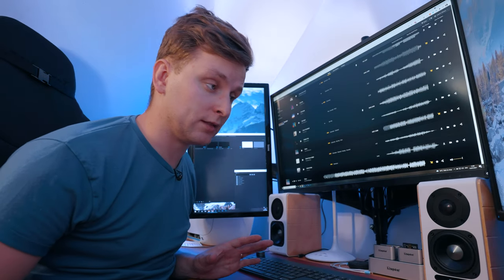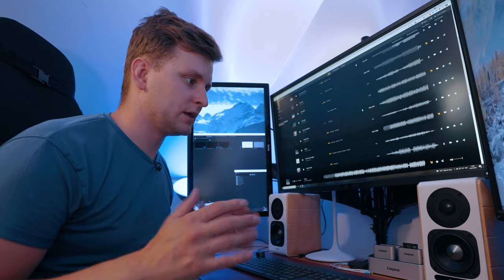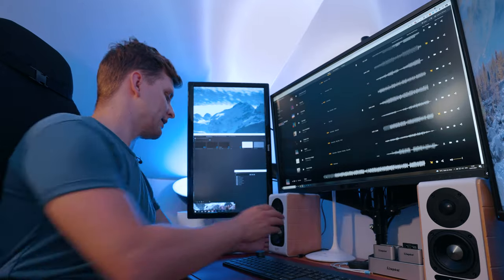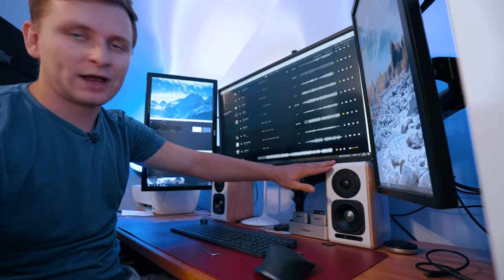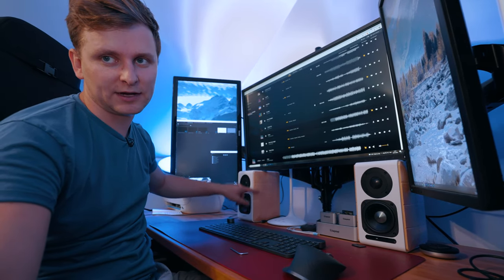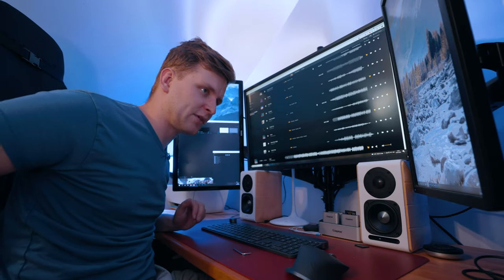They go quite loud and at maximum volume I didn't hear any clipping, so I'm quite happy with that. In terms of sound quality I'm very happy with these speakers. My PC is white, the walls are white, and these white speakers fit really well — especially with the wood design on the side matching the table. They fit the setup perfectly.